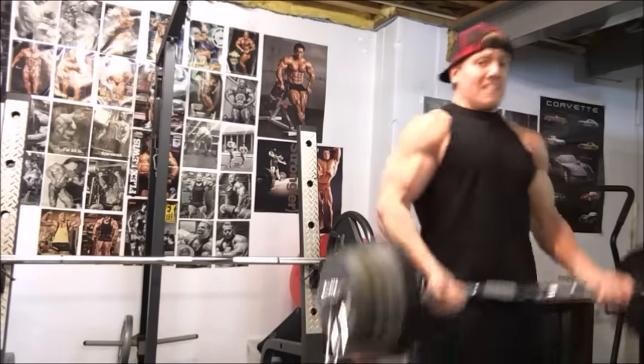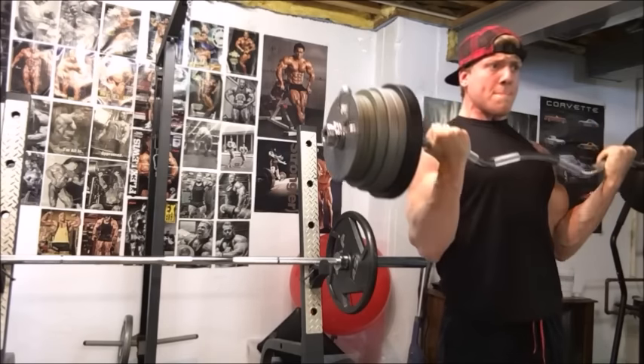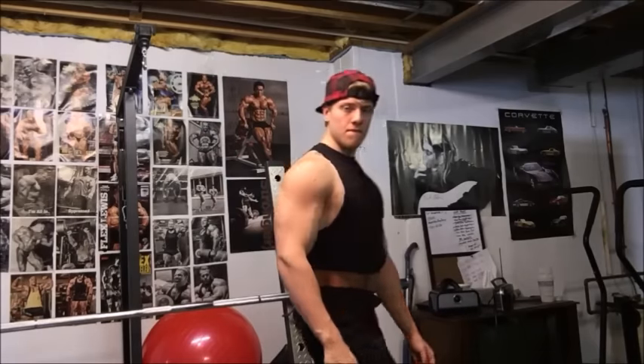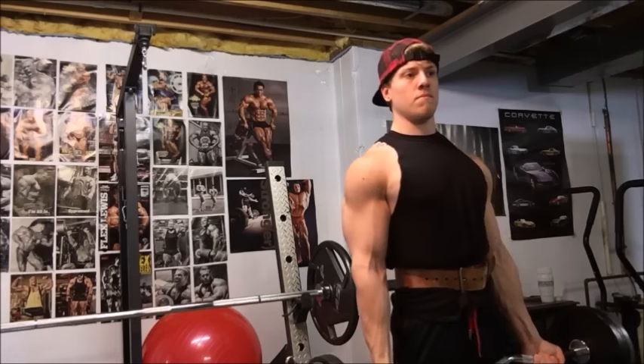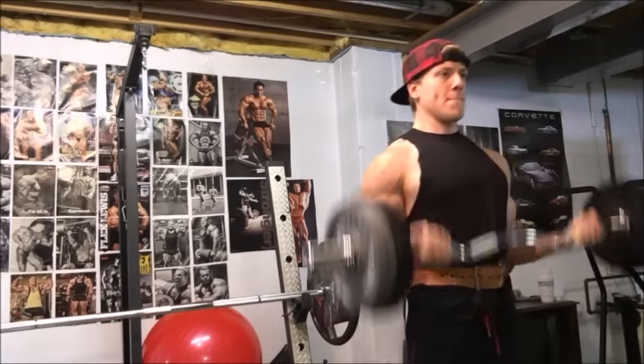I've been dieting pretty hard this week, trying to make weight for a competition that's coming up. I've added 10 more pounds — that's 157.5. At 167 pounds body weight, my goal is a bodyweight strict curl.